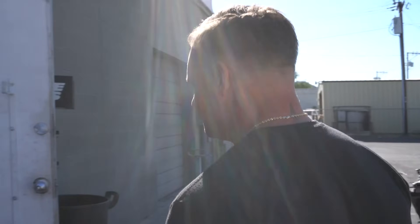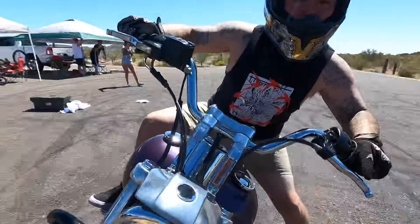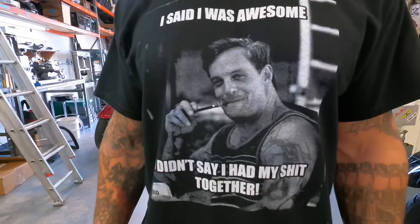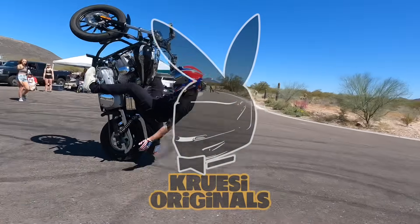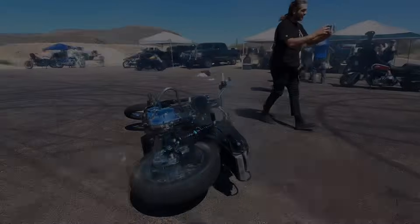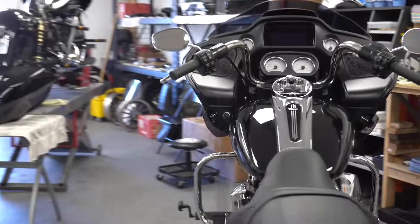We're back. This is episode two in this M8 bagger project that we have not named yet or come up with a name for this series. We are building the 2021 Road Glide that we got from House of Harley out of Milwaukee, Wisconsin. We just did a review video, did all that stuff - just super dope to ride, love it a lot.